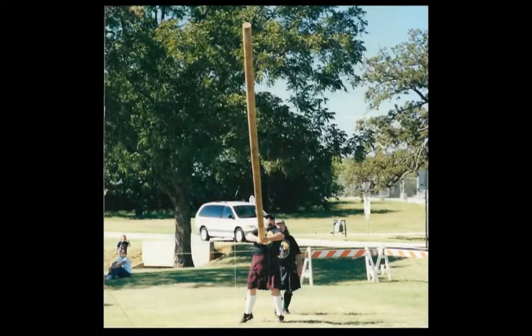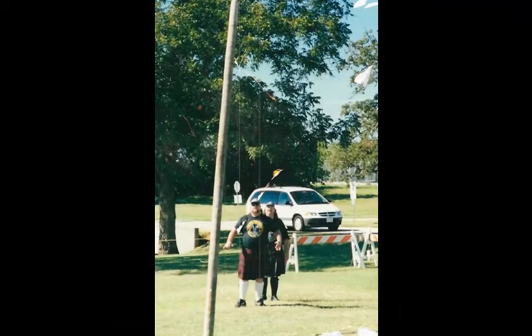The reason why we run is to get some forward momentum on the caper, so that when we put all we got into it and turn it, that forward momentum will keep it going and turning over. Notice the judge standing right behind the athlete.